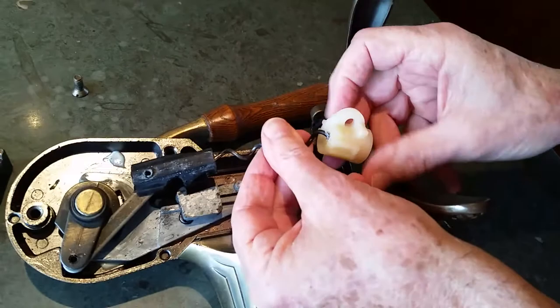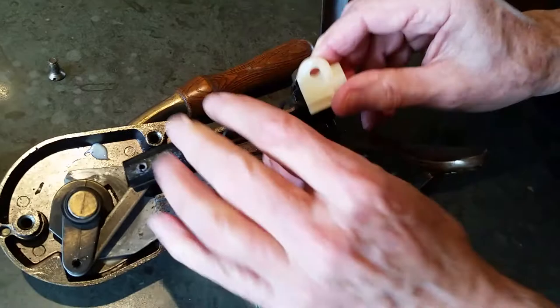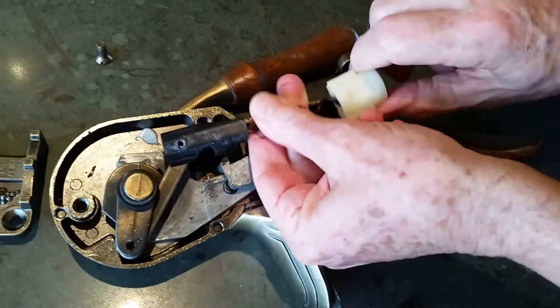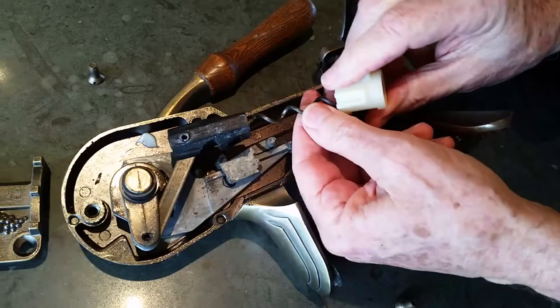Doesn't want to go. Maybe I have to force it a little bit. There we go. Feels like it's pretty much moving up. Not quite — I'm not sure that's right.